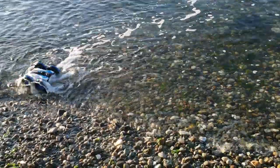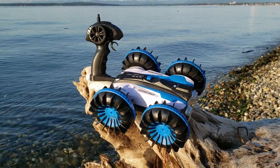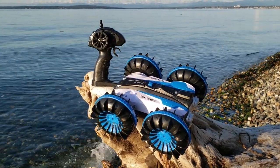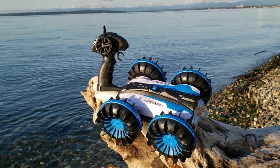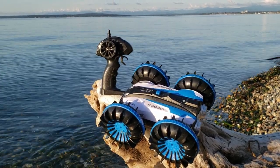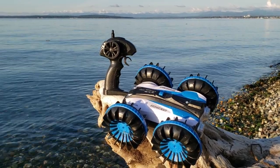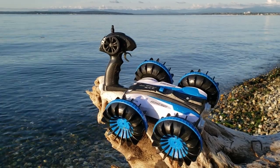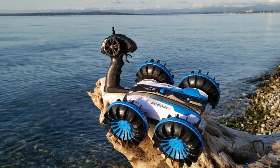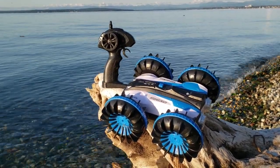Super fun! Every single terrain impressed me in its performance and function, especially when it's upside down — it wants to right itself in the correct position. It's not the fastest, but it is fun. Definitely a monster truck that can go on any terrain and it's waterproof too. This will make an awesome present for anybody interested in remote control vehicles, especially combining a monster truck with an amphibious vehicle — it's like a tank. I'm loving it, go check it out, the purchase link is in the description.